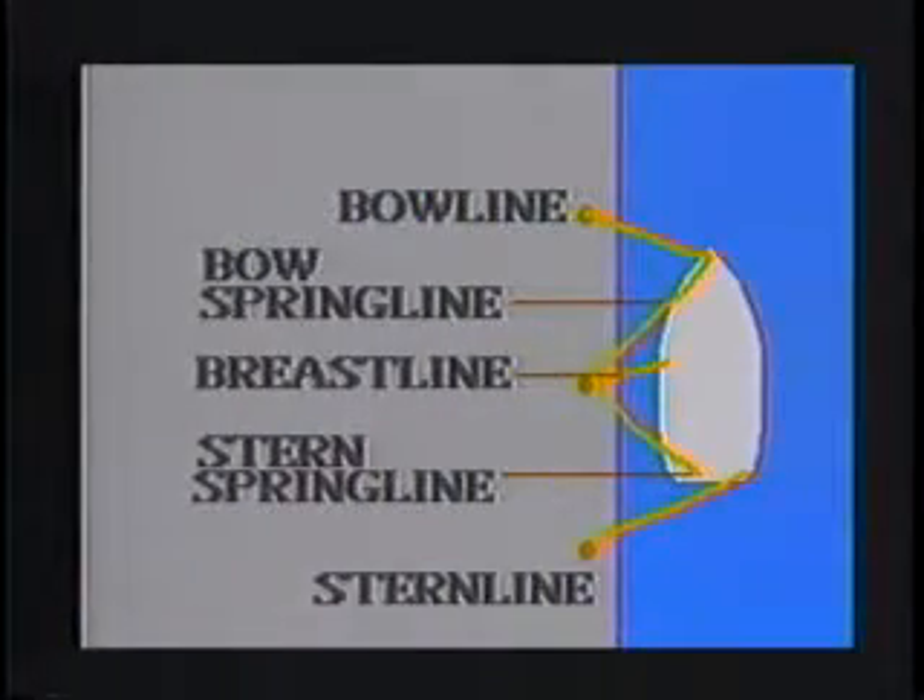Let's talk about the types of lines we're dealing with today. We're using a bow line, a spring line, a stern or aft line, and also a breast line.